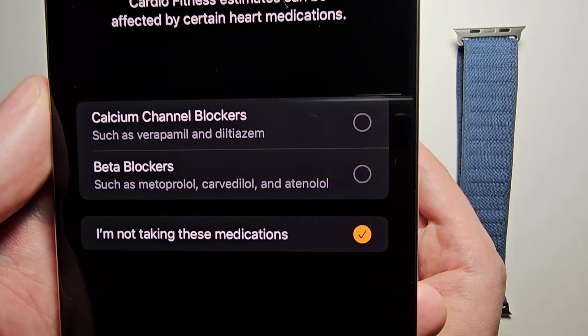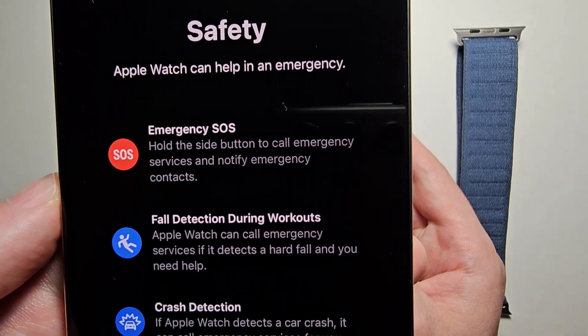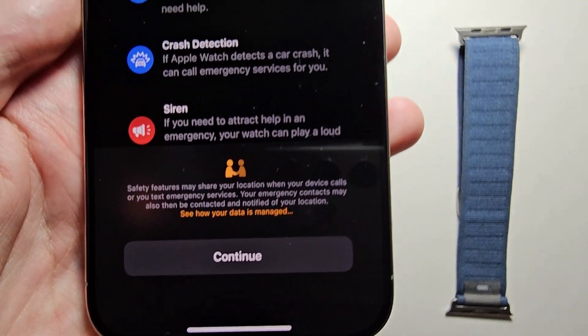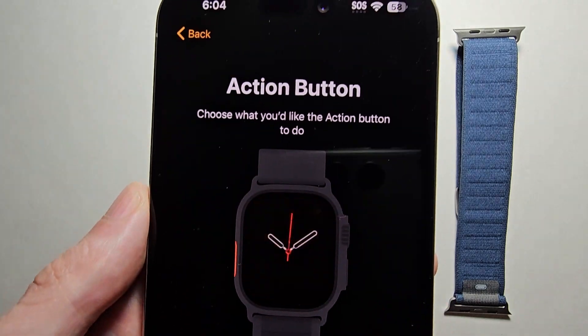Then it asks if you're taking any medications — if you are, just select them, but I'll do Continue. Then for Safety, it's giving you some tips — read through it and press Continue. Then for Apple Pay, if you want to set it up you can, but I'll do Waiter.